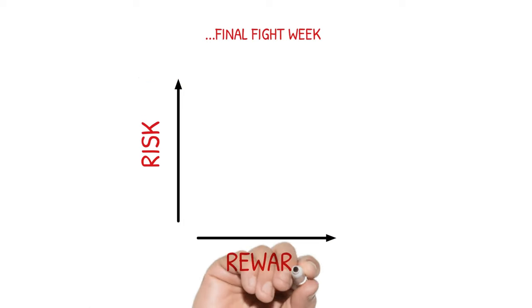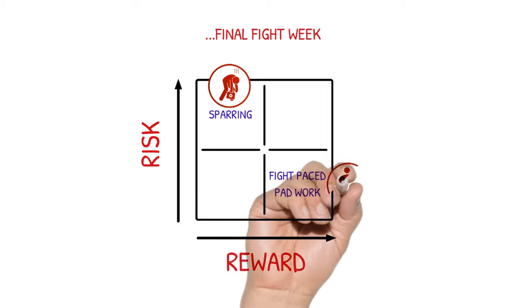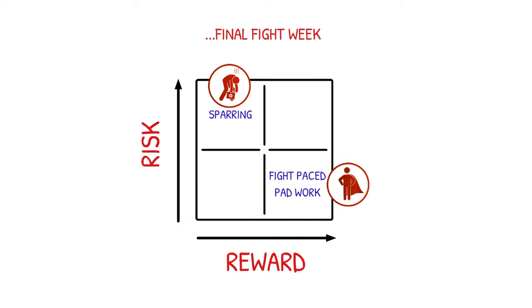With interactive pad work, the pad holder is hitting back and I'm defending, as opposed to real sparring where there's an injury risk. The risk-reward just isn't there — you can injure yourself at the last minute and that really messes with your head as much as anything.